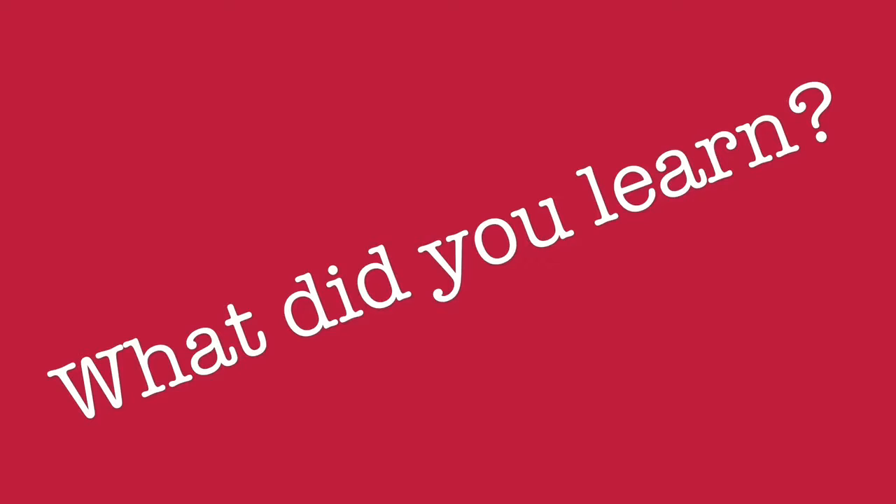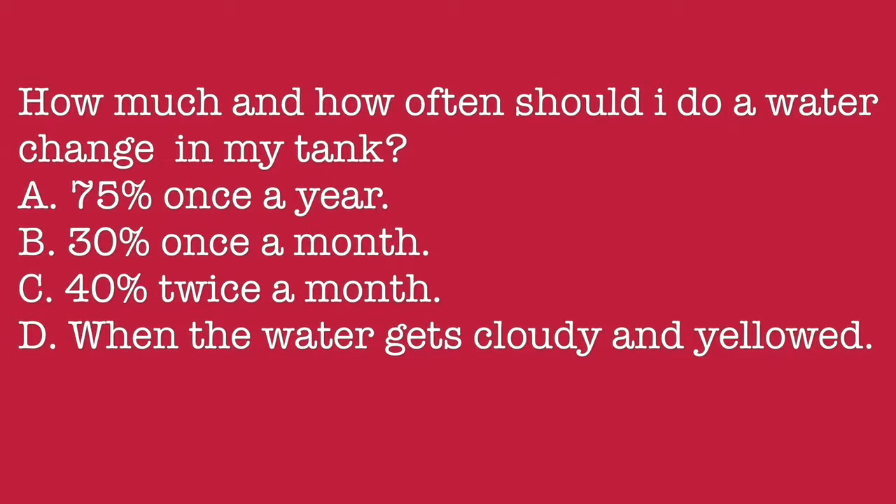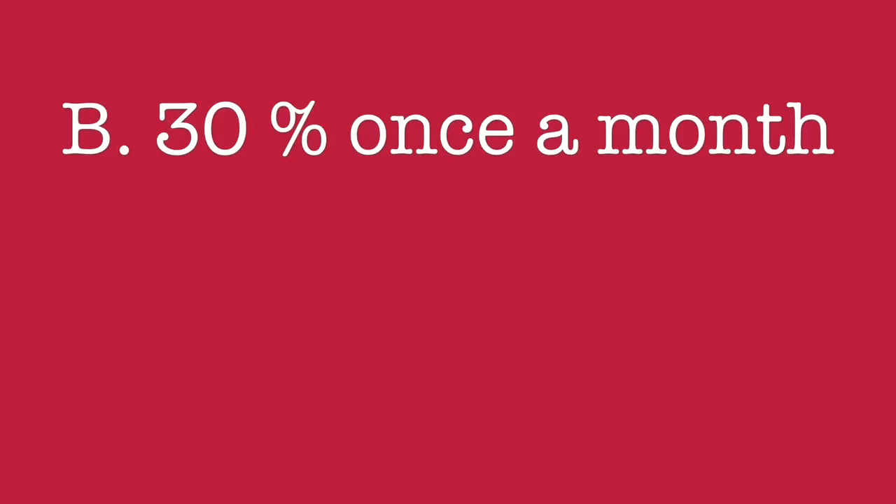And now, what did you learn? How much and how often should I do a water change in my tank? A. 75% once a year. B. 30% once a month. C. 40% twice a month. D. When the water gets cloudy and yellowed. The answer is: 30% once a month.